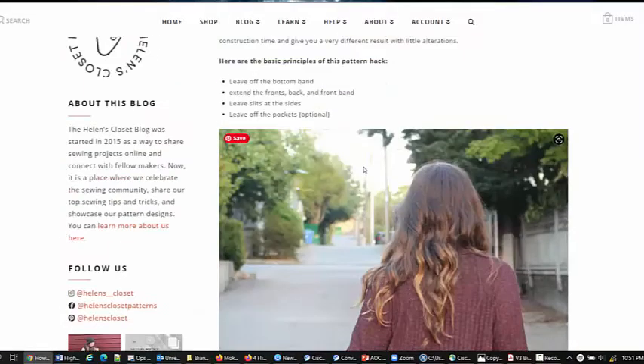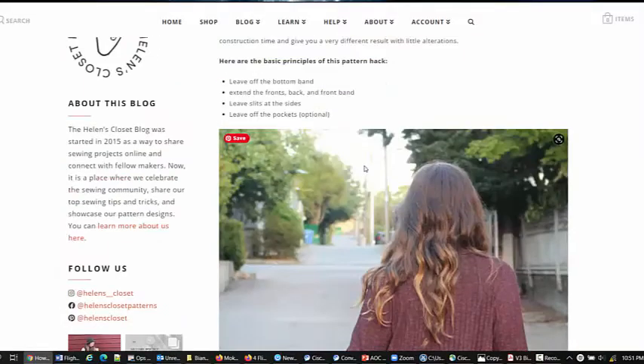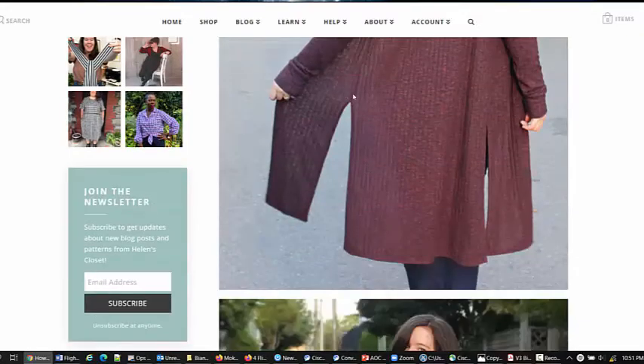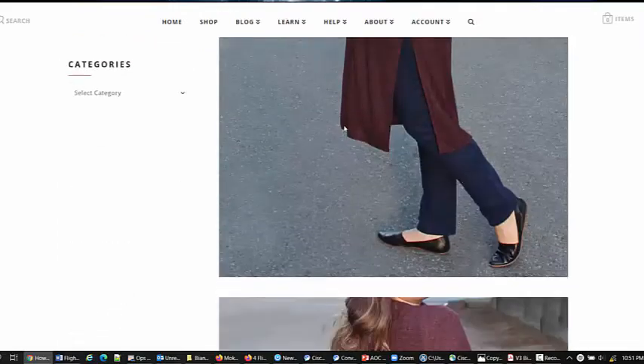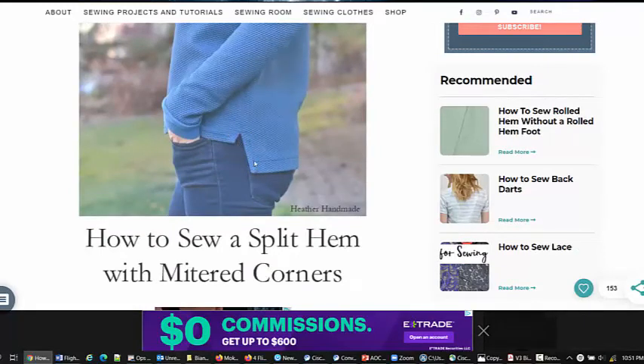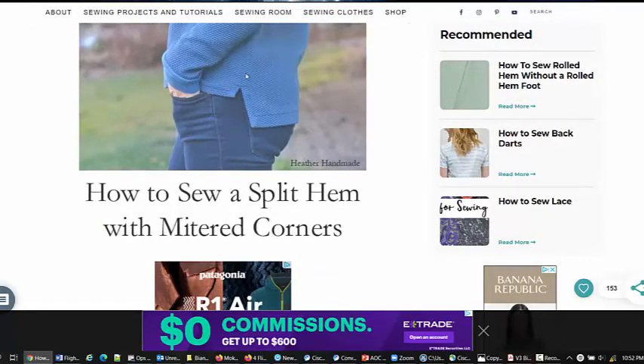This is from Helen's Closet with her Blackwood cardigan. She leaves the seam open and then just hems up and down and around the other side — also a perfectly good way of doing it, though you don't get a band on the bottom. This is Heather Handmade and it's another way of doing the hem — in this case she's mitered the corners, so it's very neat and tidy as well.